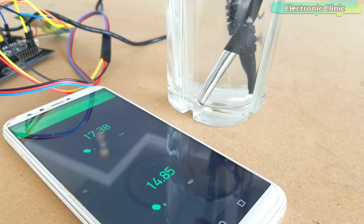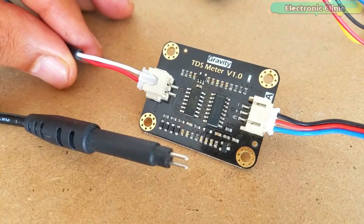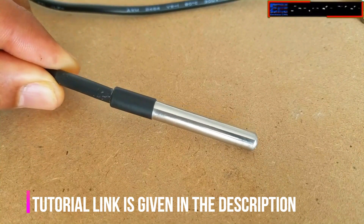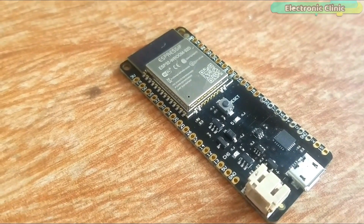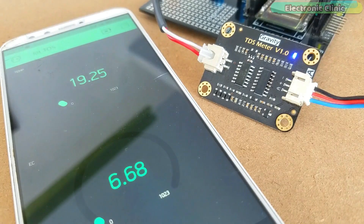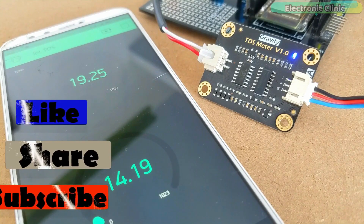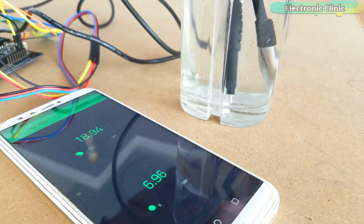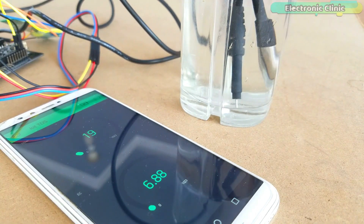In today's episode you will learn how to make an IoT based water quality monitoring system using a TDS sensor, DS18B20 waterproof one-wire digital temperature sensor, and ESP32 Wi-Fi plus Bluetooth module by Espressif Systems. As this project is based on IoT technology, the EC (electrical conductivity) and temperature can be monitored from anywhere around the world using the Blink application. EC or electrical conductivity of water is its ability to conduct electric current.